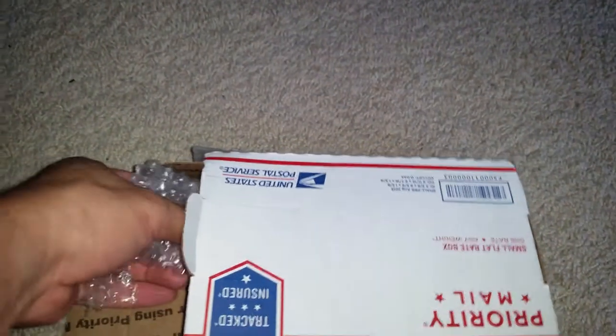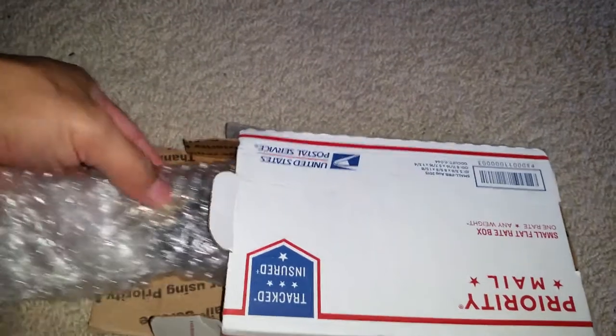The box is kind of beat up, so I hope everything's alright inside. Let me make sure that's it.